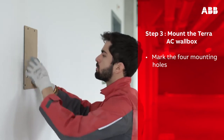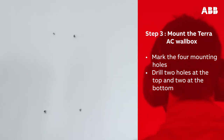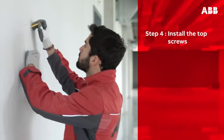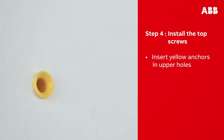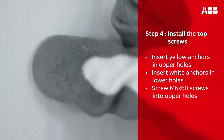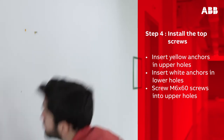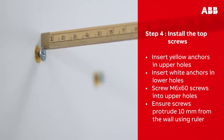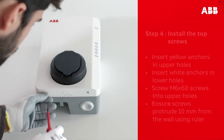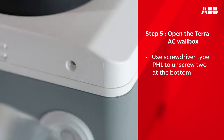Then remove the template and drill two holes at the top and two holes at the bottom, each eight millimeters in diameter, in the marked locations. Take the yellow plugs and insert them into the upper holes, then take the white plugs and insert them into the lower holes. Screw the M6 by 60 screws into the upper holes. When inserting the screw, leave it 10 millimeters out of the wall — use a ruler to ensure you have left the correct distance.